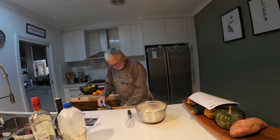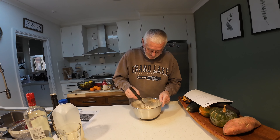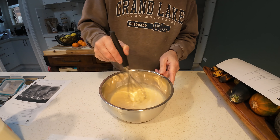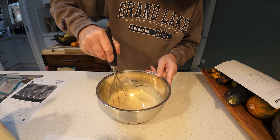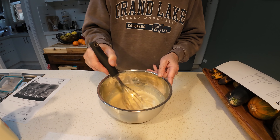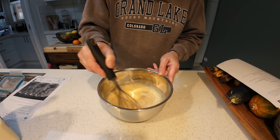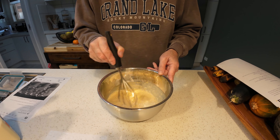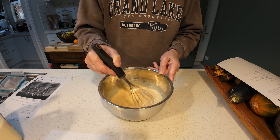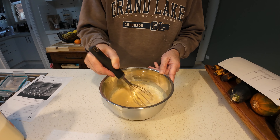Yes everyone, I am going to have to clean the counter after he's cooked. And now it's whisked to combine it all — then it says whisk for another two minutes.